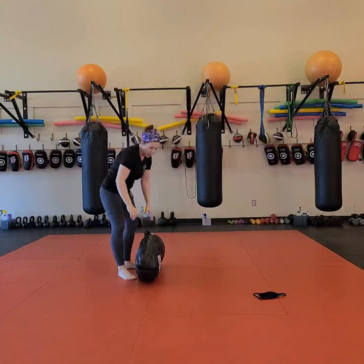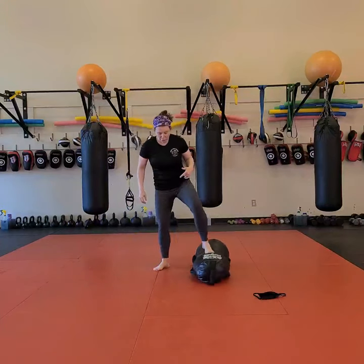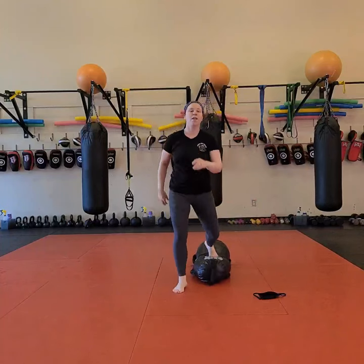Then we're going to finish up with a standing single-leg squat — one foot on, one foot off, squat up and over. All right guys, have fun!